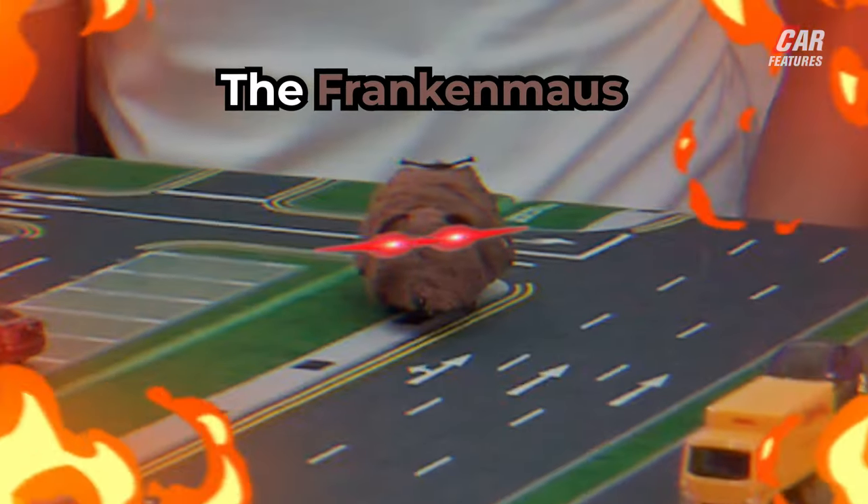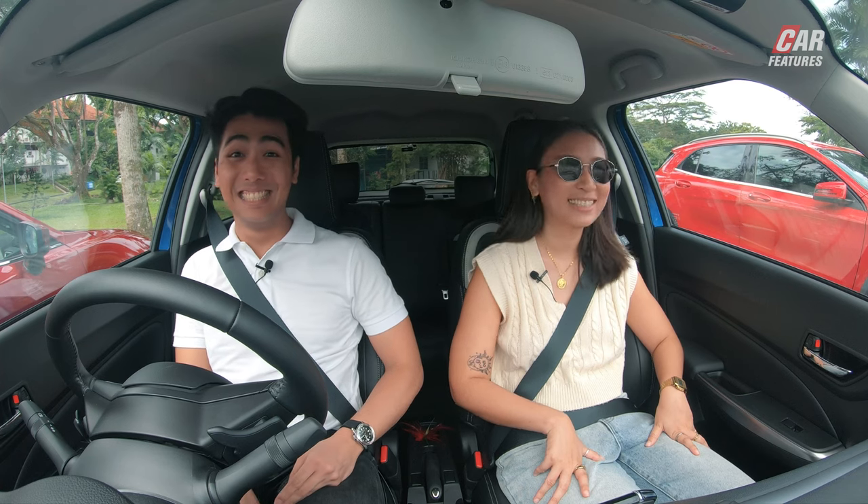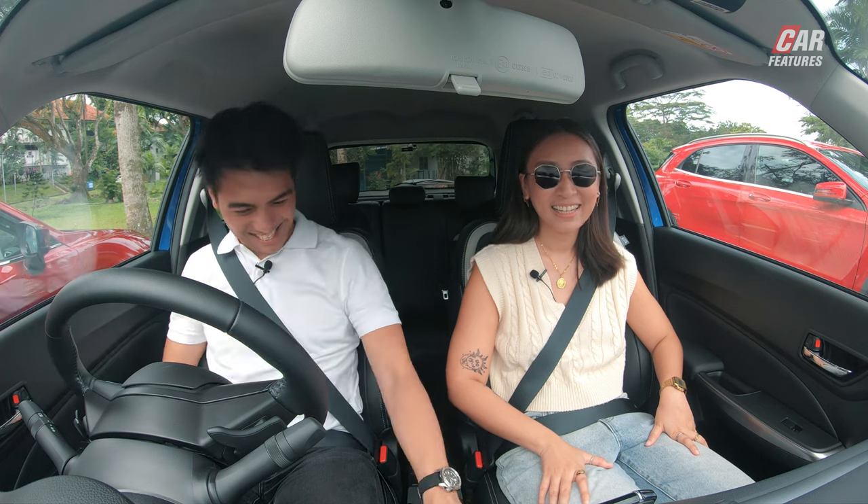Frankenmouse return. Oh my god, okay. Just go. Yeah!